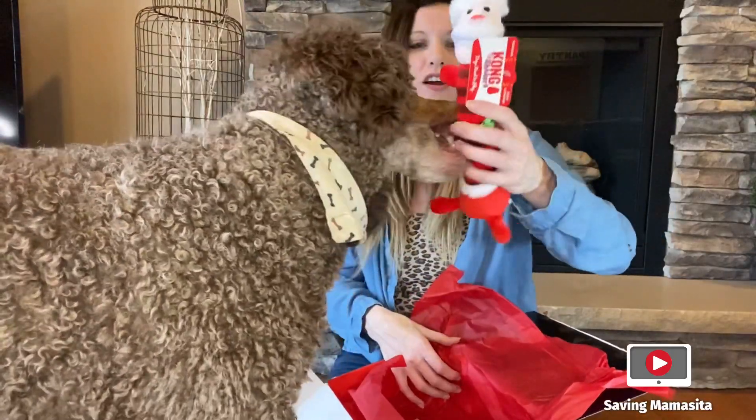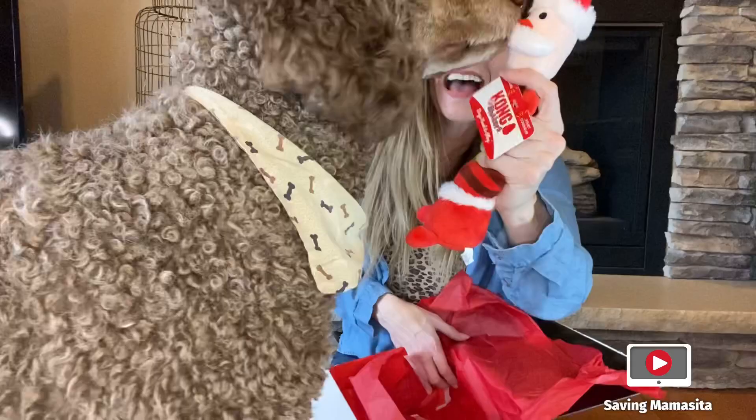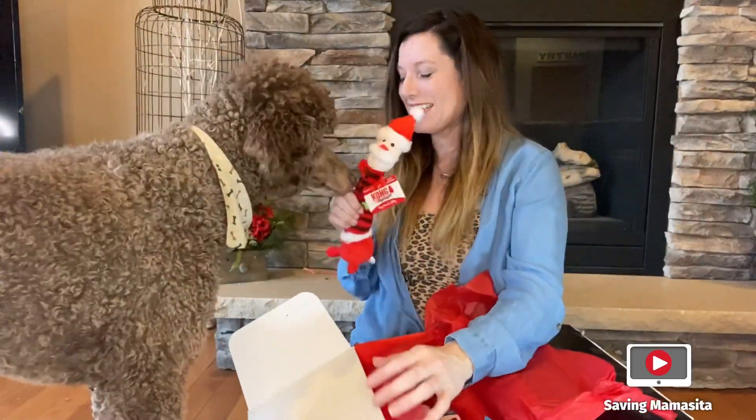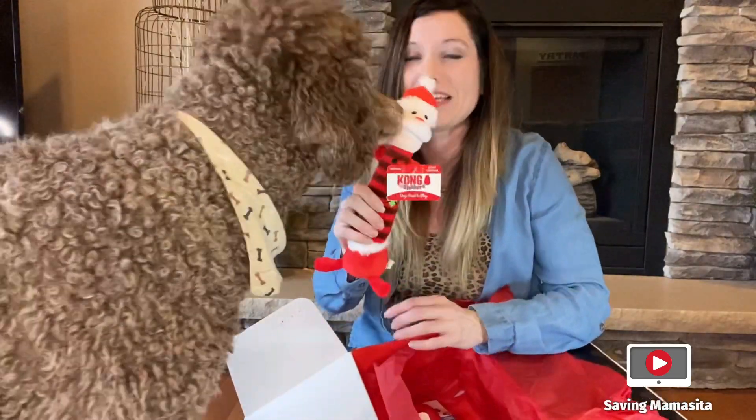Oh, a Kong shaker! It's Santa Claus. It's a squeaky toy. Oh my goodness, he loves these.